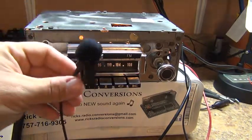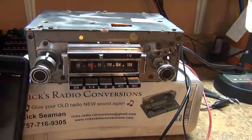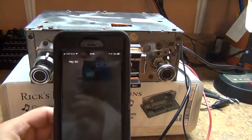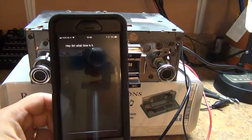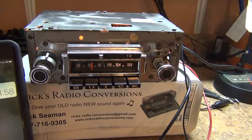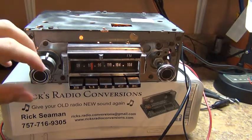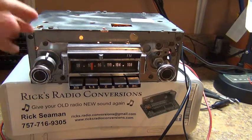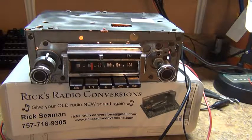You're also going to get a microphone, Greg, and this is all voice activated. Hey Siri, what time is it? And it'll do drive-by-drive — you can make phone calls, everything that your smartphone can do, this will do.